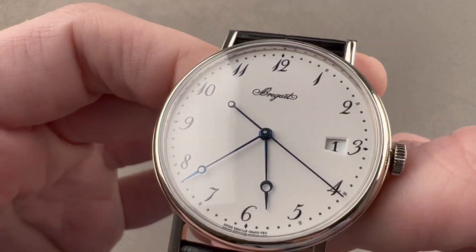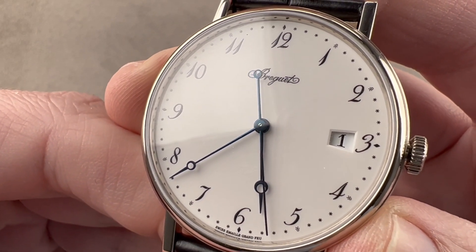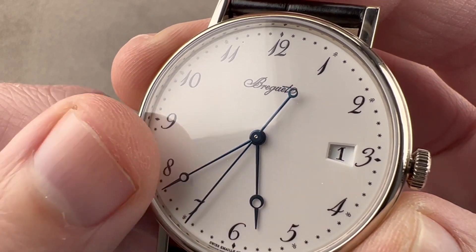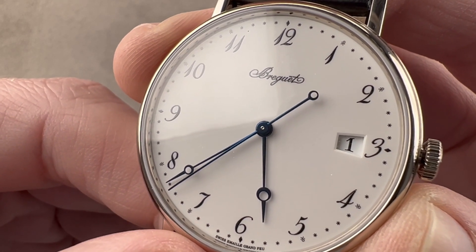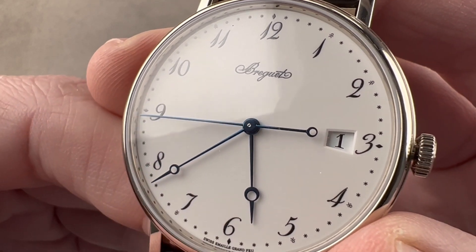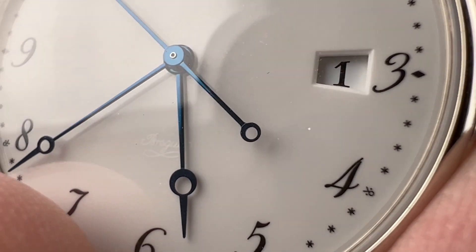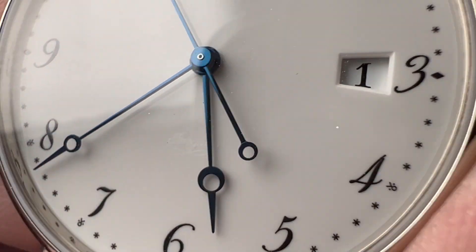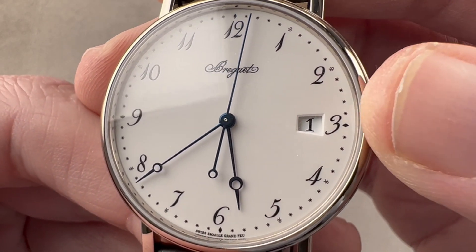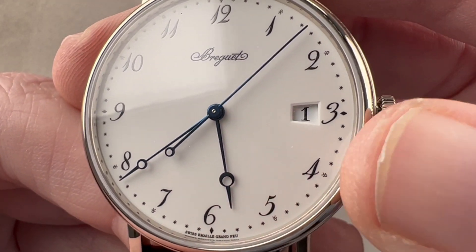We have a Breguet logo on the crown. The dial uses a gold base on top of which vitreous paint — glass-based paint, enamel — is applied. Up to 20 applications and 20 firings at 800 degrees Celsius, during which the dial can bubble, crack, or explode. The rejection rate on enamel is high, making this a craft art executed at the manual level. You can see a laser-etched Breguet signature at six o'clock — the secret signature on the dial. We have lovely Breguet-style Arabic numerals with little indices outboard, and a little flourish outboard of each numeral different from a standard asterisk.